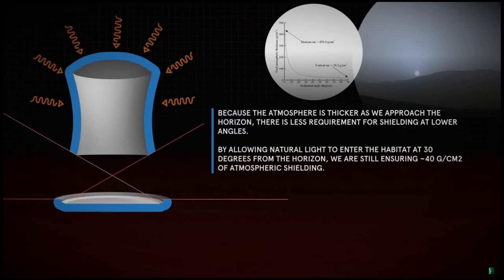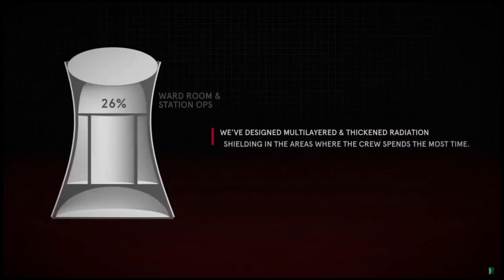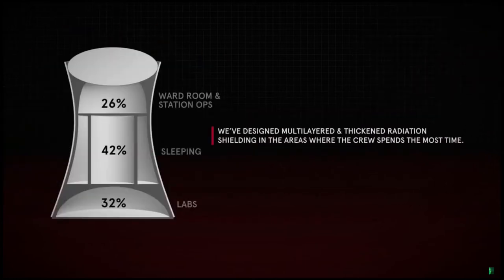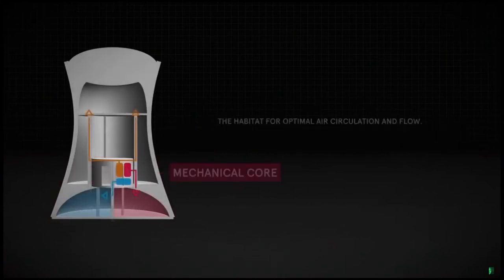X-House takes advantage of the unique capabilities of 3D printing to provide maximum radiation protection from galactic cosmic rays, while celebrating human life through vital connections to natural light and the Martian landscape beyond.